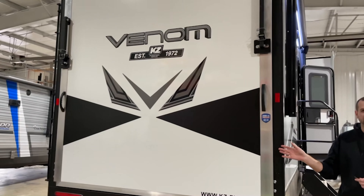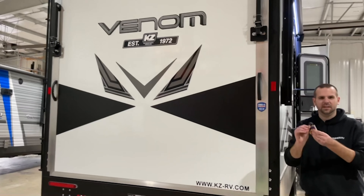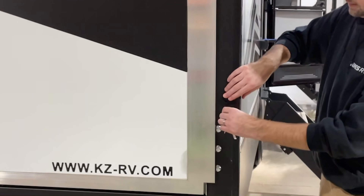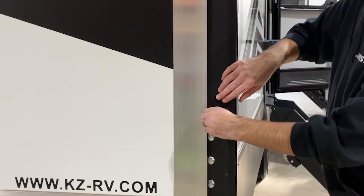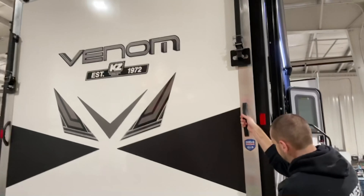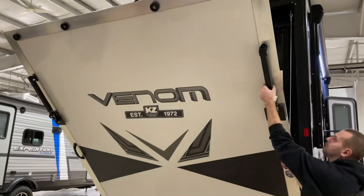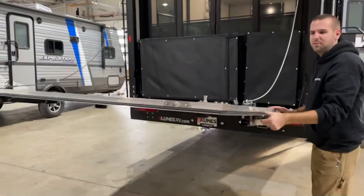I'm going to show you how to operate your ramp door. You're going to use the black oval key into the key lock. You're going to unlock the door, grab hold of the handle, and simply pull the ramp door down.